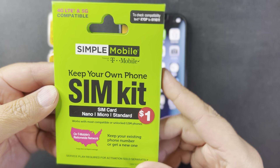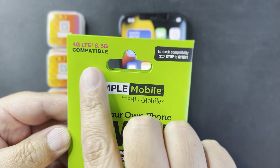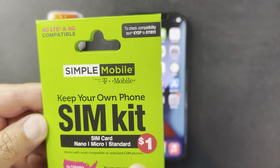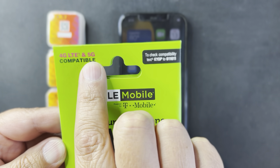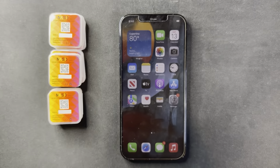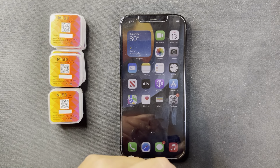Right now I'm picking up a Simple Mobile SIM card. Make sure you are picking out one of the new SIM cards — the one that says 4G LTE and 5G compatible. The new ones only cost a dollar. This new SIM card says 5G but it's compatible with 4G LTE and 5G.